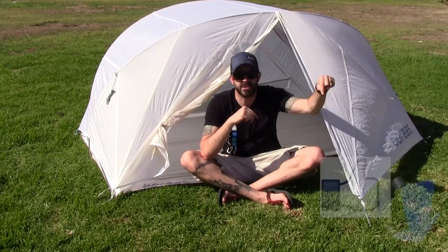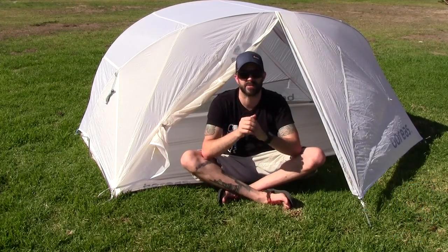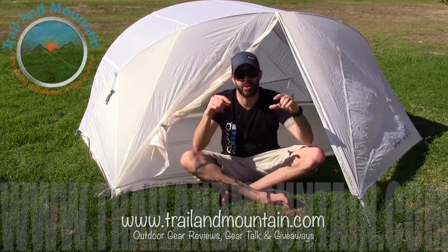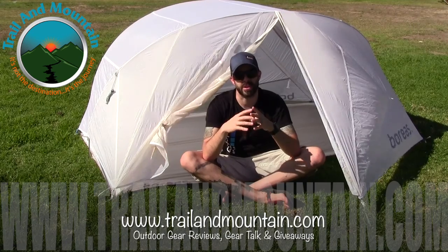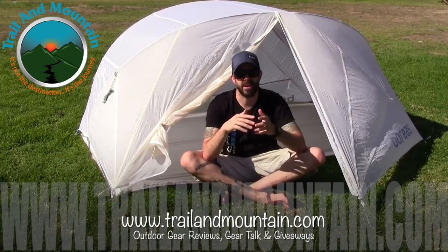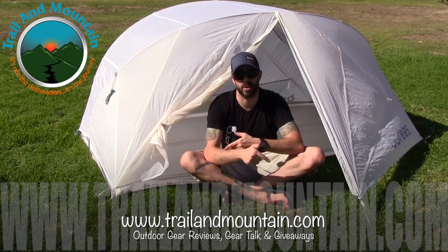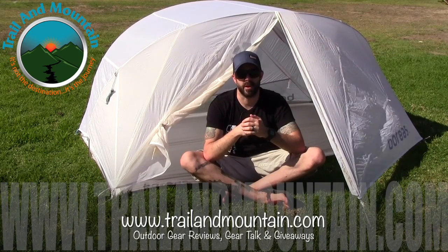Please like, share, and subscribe. Give this video a thumbs up if you found it informative and click the subscribe button to stay up to date on all the latest gear reviews on Trail of Mountain's YouTube channel. The best way to stay connected is to head over to trailofmountain.com, put in your email address in the lower right-hand corner pop-up, and click submit. When you do that, you'll get access to exclusive content that's not on my YouTube channel.